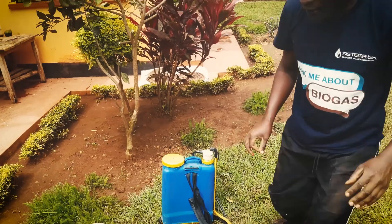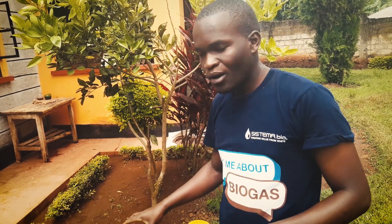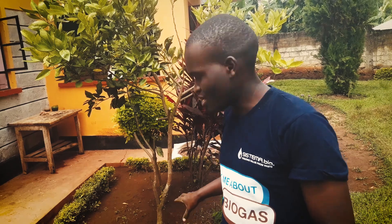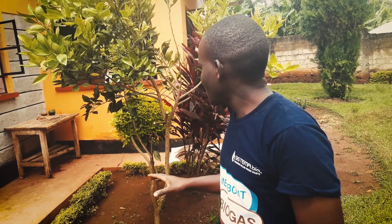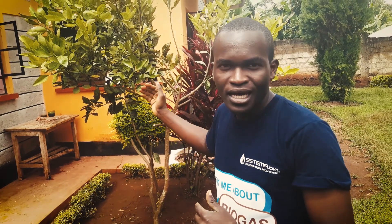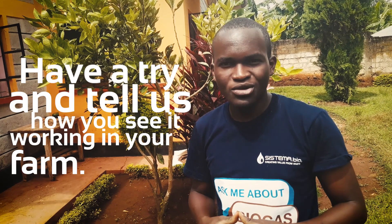I am majorly focusing on how to apply it, because how to use the knapsack will be covered in another video. I hope that you have really gotten how to use your fermented biofertilizer product. Have a try and tell us how you see it working on your farm. Thank you.